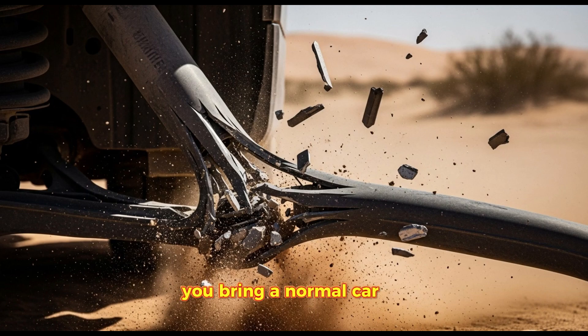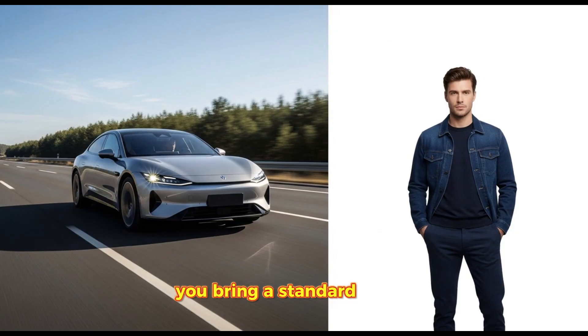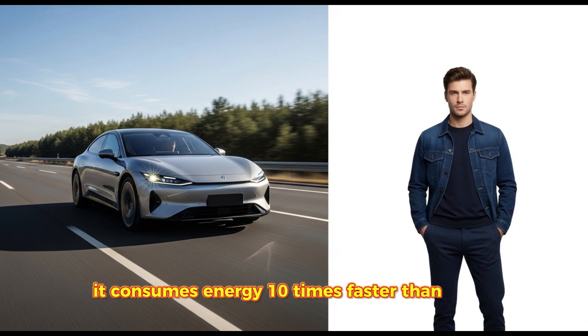You bring a normal car here, it disintegrates. The suspension snaps. The engine chokes on dust. You bring a standard EV here, it dies in 20 minutes. The sand creates so much drag, it consumes energy 10 times faster than asphalt.